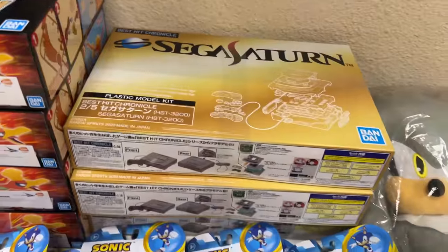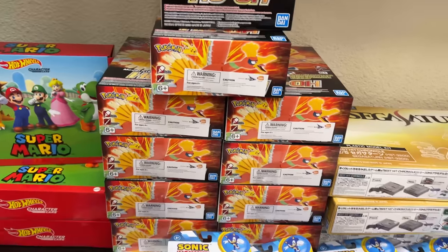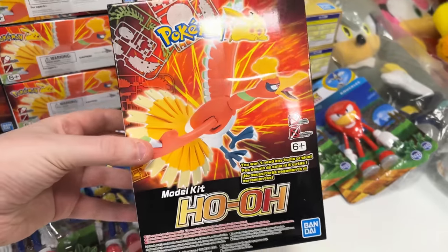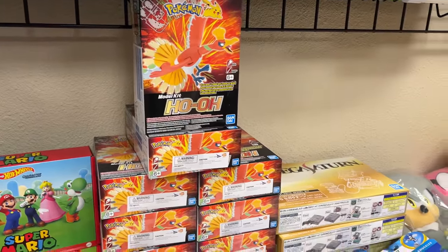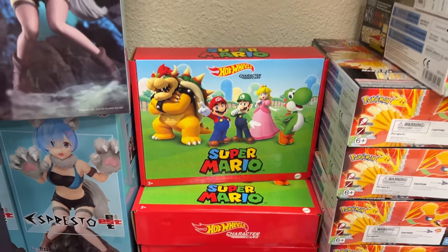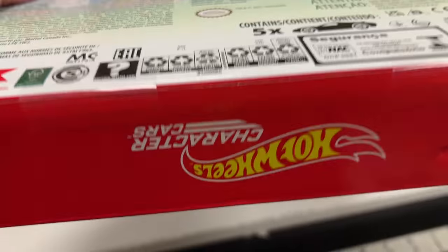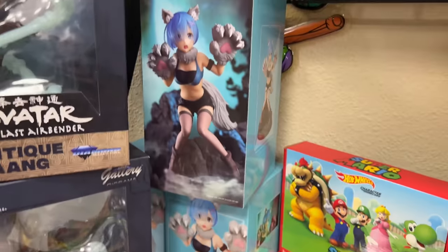We also got Sega Saturn model kits - you can put the whole thing together and we have three of those. We have ten or more Ho-Oh model kits from a distributor we're trying not to buy from anymore because prices are too high - I placed this order a long time ago so they shipped when released. We have three Hot Wheels Super Mario five-packs sealed at the bottom, and another figure I can't remember the name of. We bought one case of Sonic bendable figures called Bendums: six Sonic, two Robotnik, two Tails, and two Knuckles.